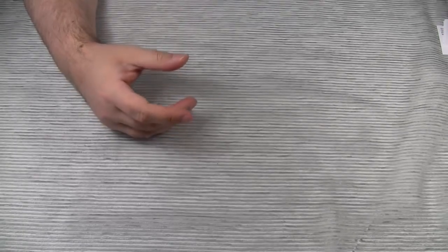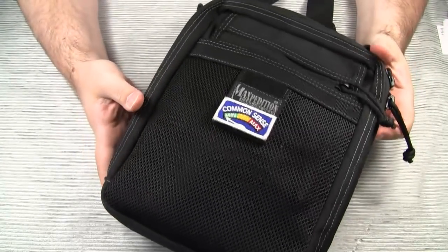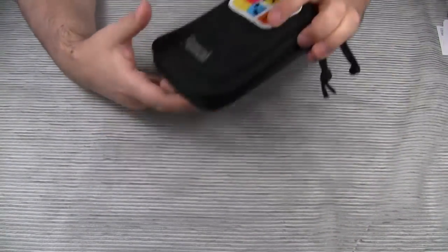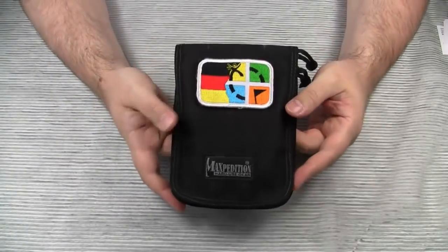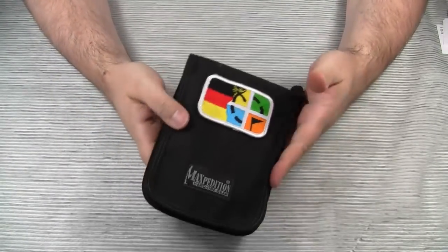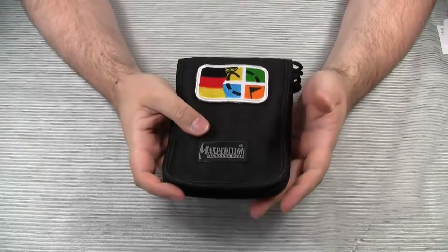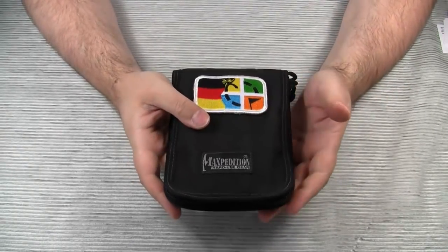And sometimes Maxpedition even has a sense of humor. Why else would you name this man purse Neatfreak? But some Maxpedition product names are as uninspired as most German product names — like the 4x6 notebook cover. The name lets you exactly know what to expect; it even tells you the size. Very German.